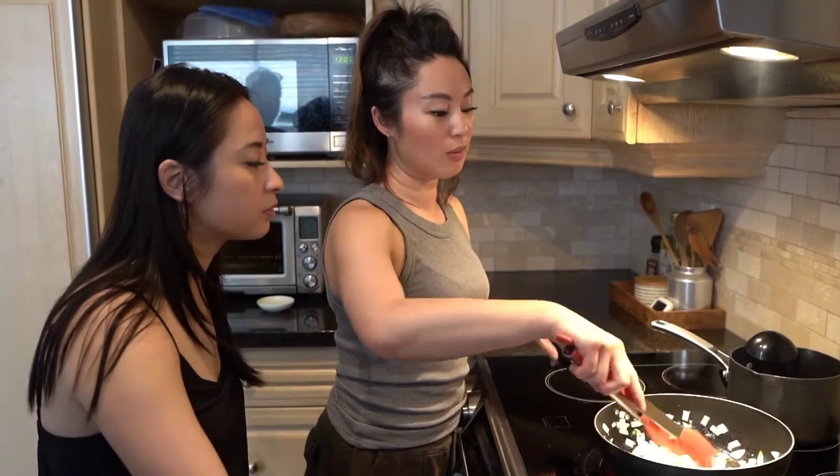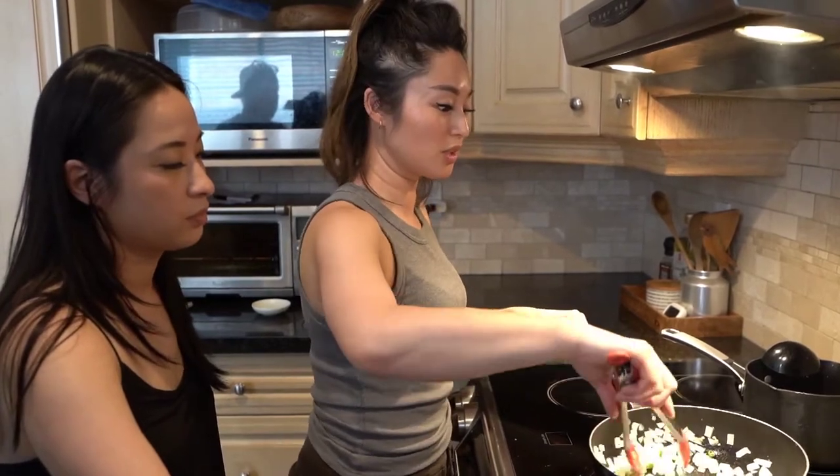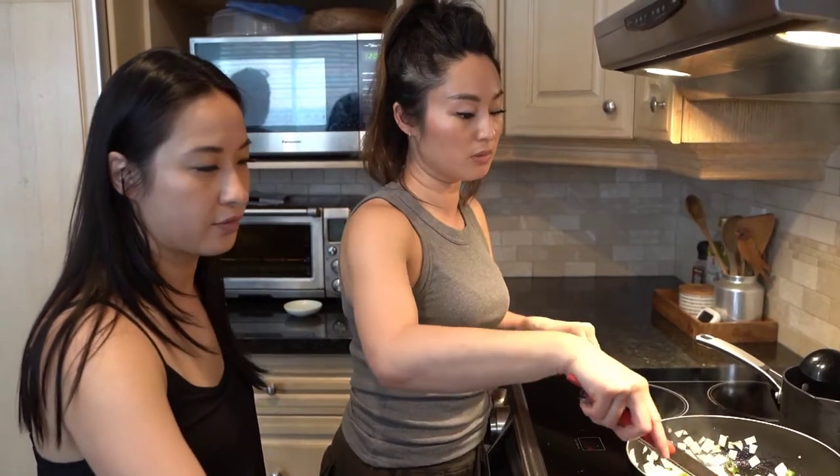At the restaurant we can get wok hei — the breath of the wok — and get that smoky aroma. You can't really get that at home, but it will still taste really, really good. You just won't get the aroma from it. This is as close to the real thing as you're going to get cooking at home.